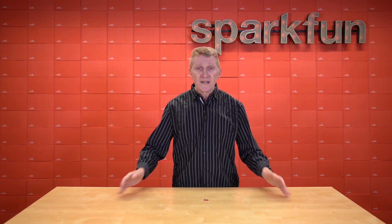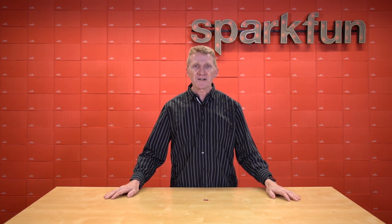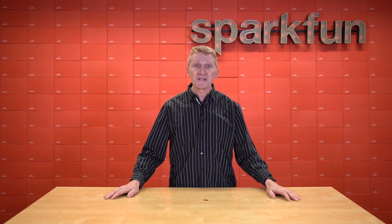So this week, we've got a new board as part of our MicroMod ecosystem. Introducing the new SparkFun MicroMod STM32WB5MMG processor.